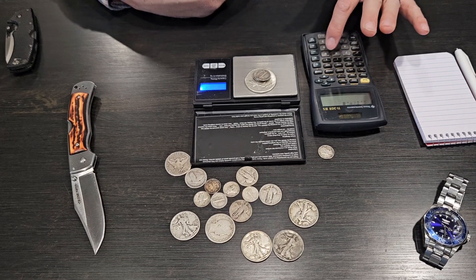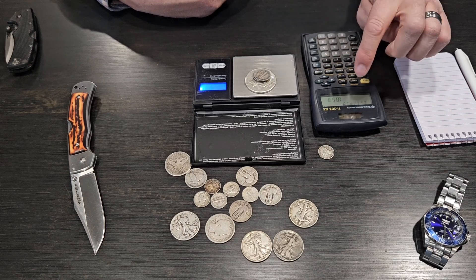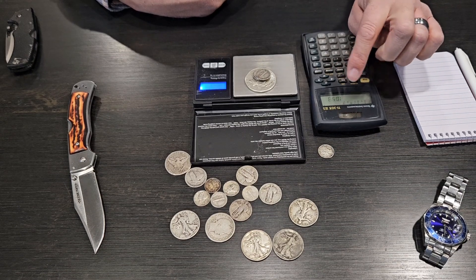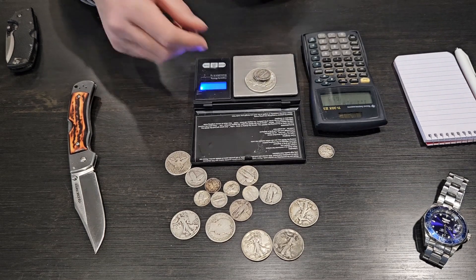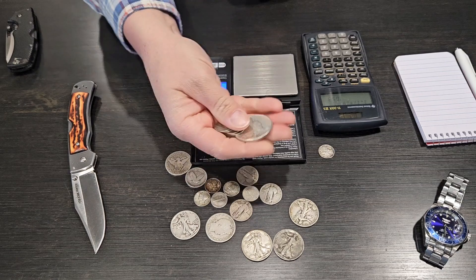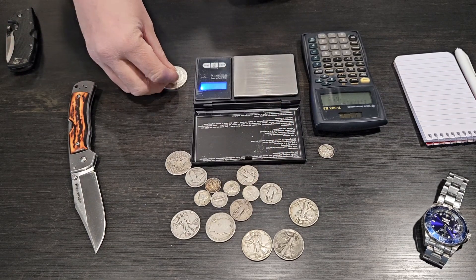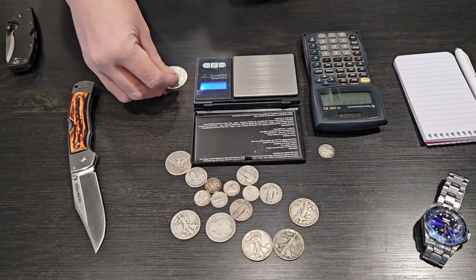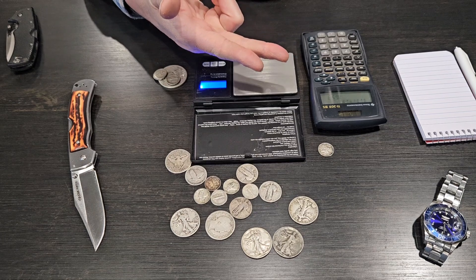To calculate the silver that is in this, we just need to do: 1.17 — that's what we're weighing at $1.40 face — multiplied by 0.9, which equals 90%. That comes out to 1.053. So that's a little bit more than an ounce, and that's fair to say that $1.40 is a full ounce of silver.